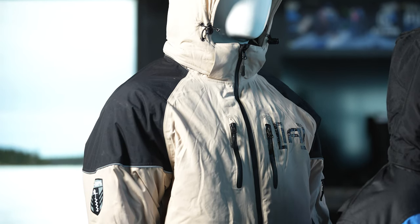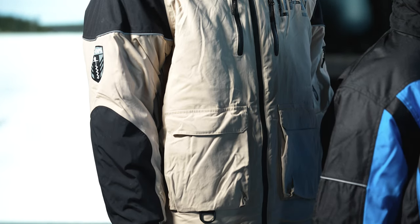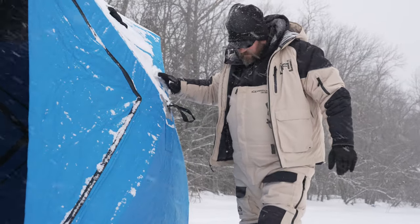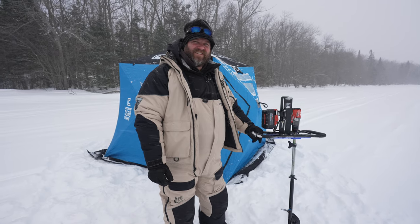The Rise suit would be considered our most basic flotation suit. It is a fully Motion Float interior flotation membrane. It has fixed insulation, zip vents, removable hoods, and four colorways. It comes in a parka and a bib.